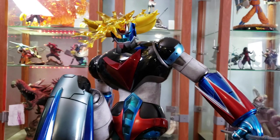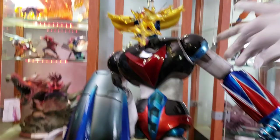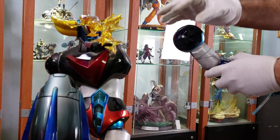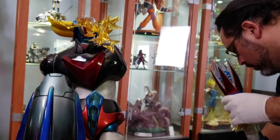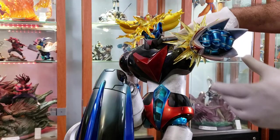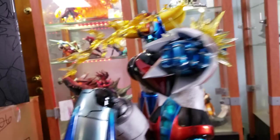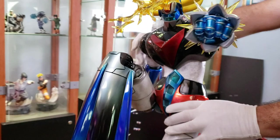There are about five different arms for however many different combinations you want, and there's a separate torso as well. The arms are keyed in for connection. Here you'll have his version of the Rocket Punch — coming right at you.